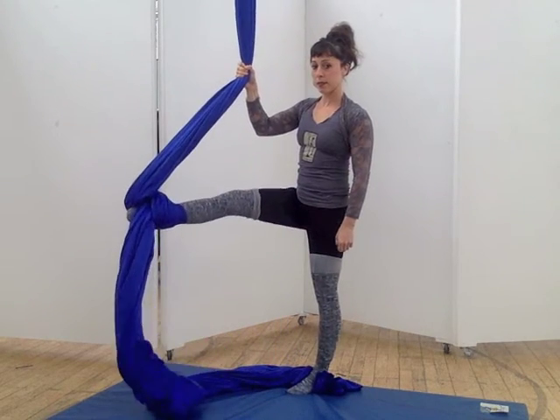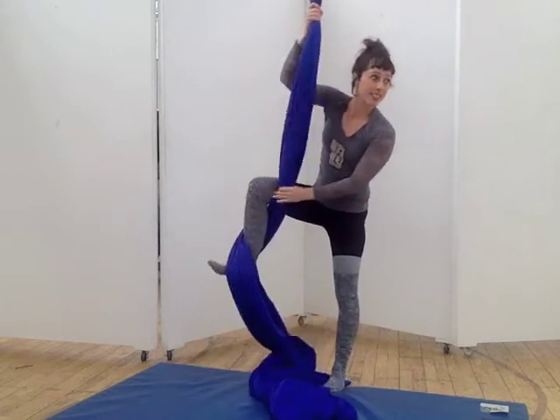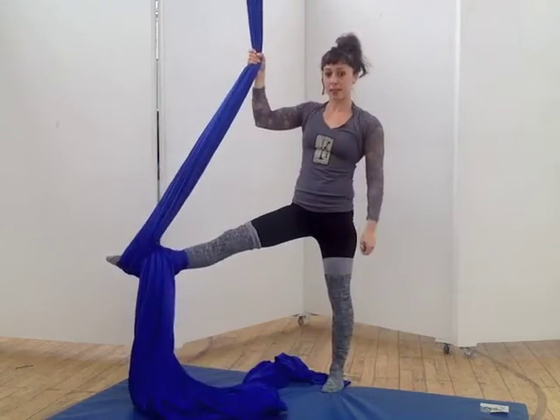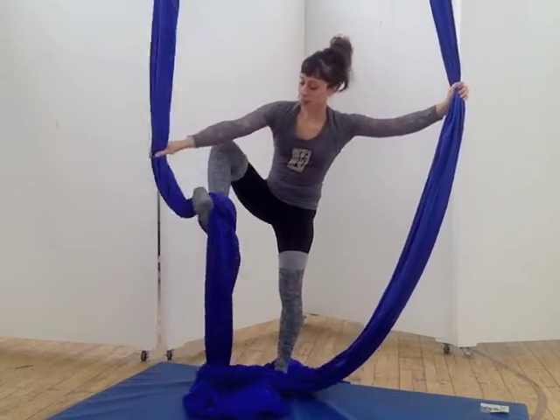To come out, straighten your leg, flex, and then point. You can practice with silks together or silks apart. And of course, try the other side.